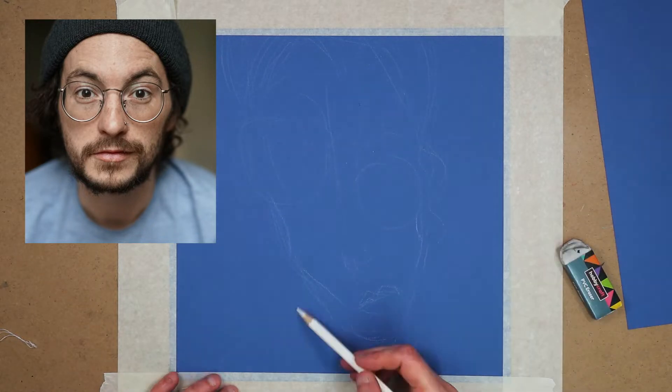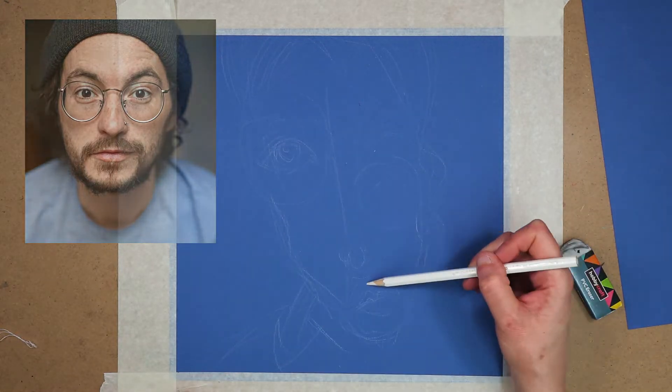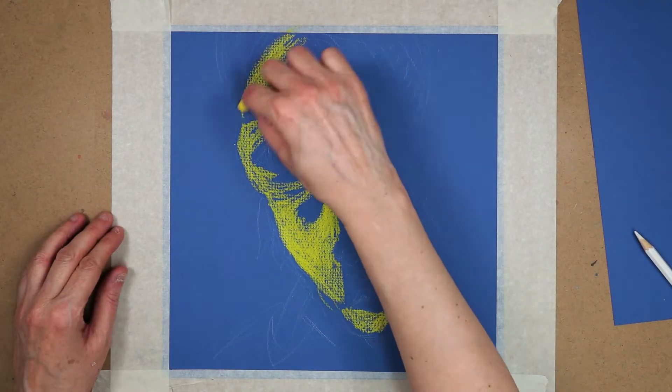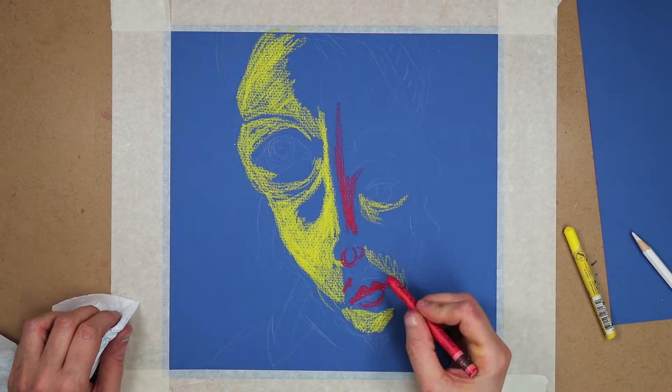Then I started drawing a rough face outline with a white coloured pencil. Once that was complete, I started adding the Neocolor 2 pastels. I started with the lighter colours and then added the darks.